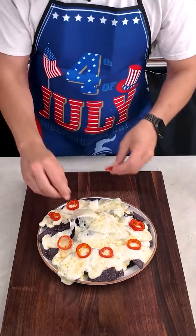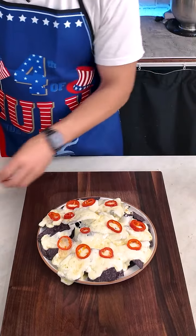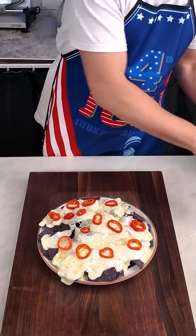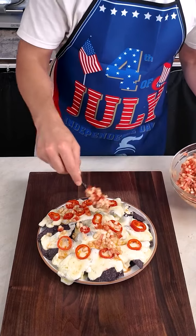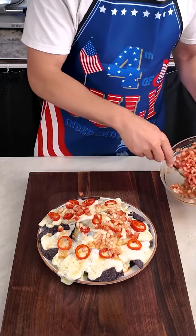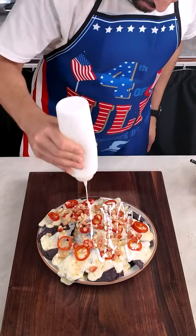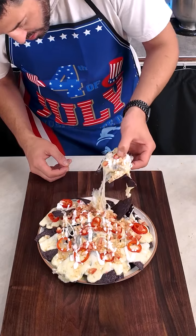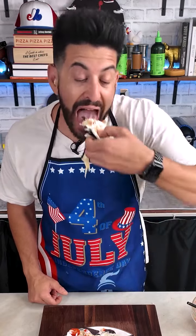Once the red peppers are placed on top, I'm gonna spoon over some of that salsa — the onions and tomatoes — and the juice is really gonna help with the acidity. We have one more element: a little bit of sour cream to cool everything down. Check that out — fourth of July nachos: blue tortillas, pepper jack cheese, pickled Fresno chilies, a little pico de gallo. Happy Fourth!